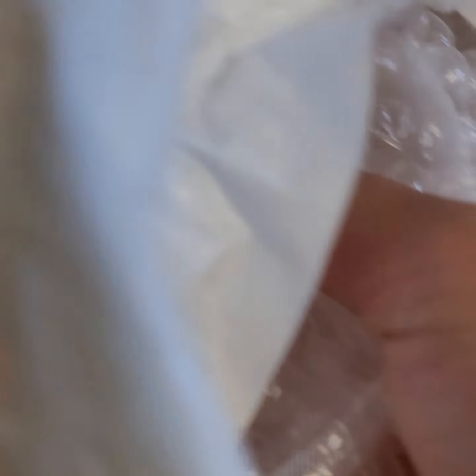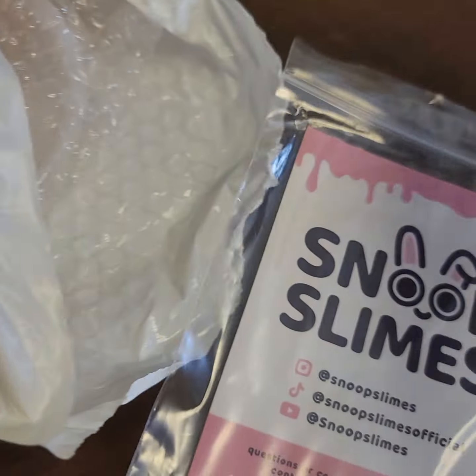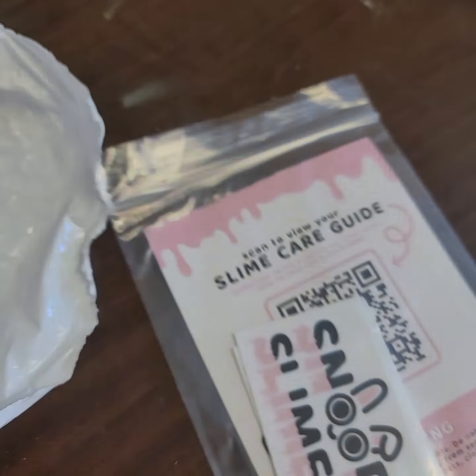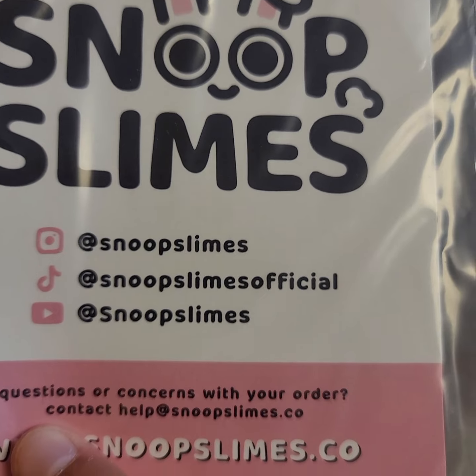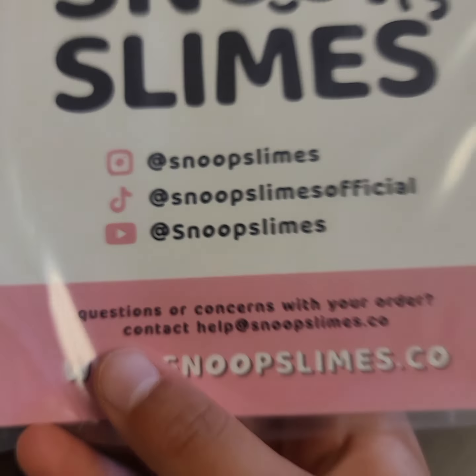So I opened my clip — my camera wasn't really recording when I was opening this, so I just have it open now. I see we have a sticker, I think that's the activator, and then a Slime Care Guide. And on the front is their YouTube, TikTok, and Instagram.